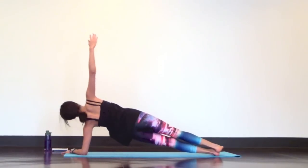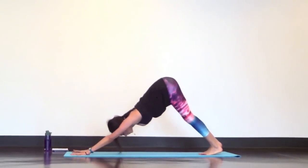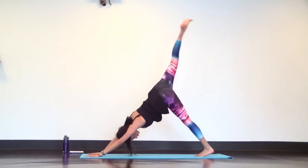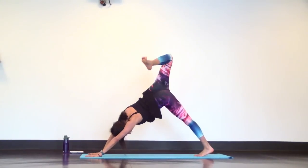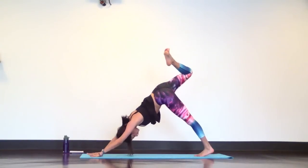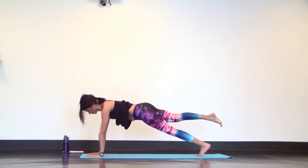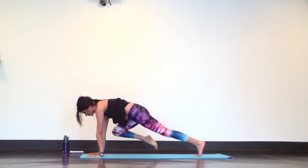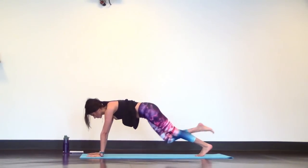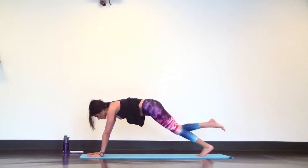Then come back to a forearm plank, press up to a high plank, and send it back to down dog. Now reach your right leg high, bend your knee and open your hips for a nice stretch. Then straighten out your right leg and come forward to a high plank with your right leg lifted. Tap your right knee to your right elbow. Inhale, reach your right leg back. Knee to nose. Inhale, reach. Exhale, tap your left elbow. Reach. Then low lunge.